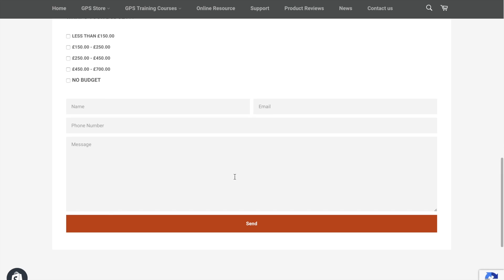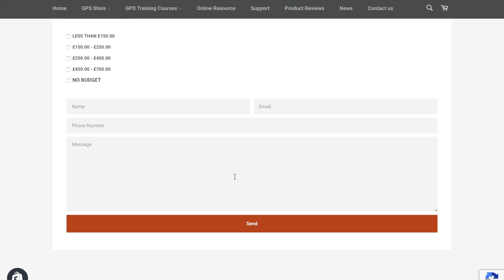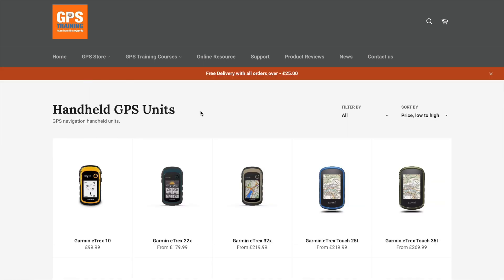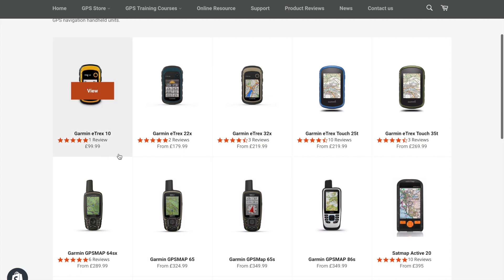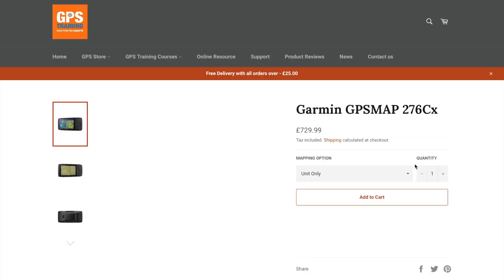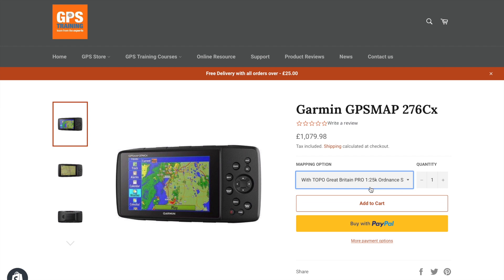At the bottom of the form, just enter your name, email, telephone number, and anything else in the message box that you think would be helpful for our recommendation. Then press send. We actually answer these specifically on a case-by-case basis — it's not an automated answer. We look at the answers you've given and reply, sending you direct links to our GPS Training store. GPS units in our store start from £99 going all the way up to £729 for the unit alone, and with the most expensive mapping added, we're up to over £1,000. There are GPSs for all budgets.